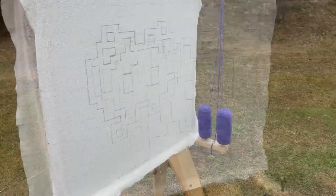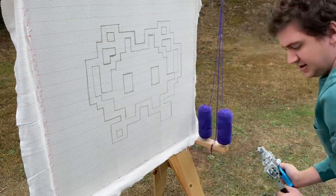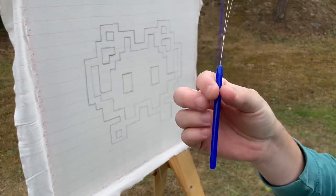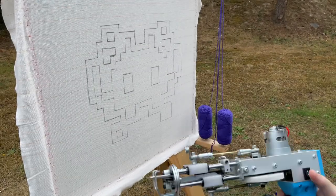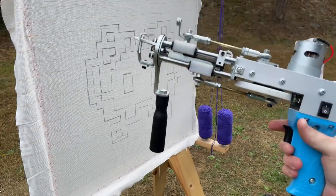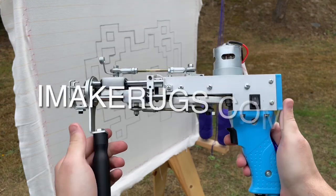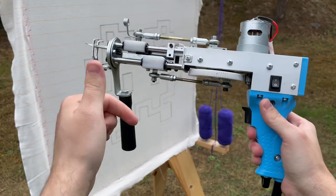Let's get started. I've got my rug gun plugged in and my handy dandy loop threader. This is the rug gun I'm using. If you haven't seen it before, this is what I use to make rugs, and you can purchase it on my website, imakerugs.com. I'll have it linked in the description below.